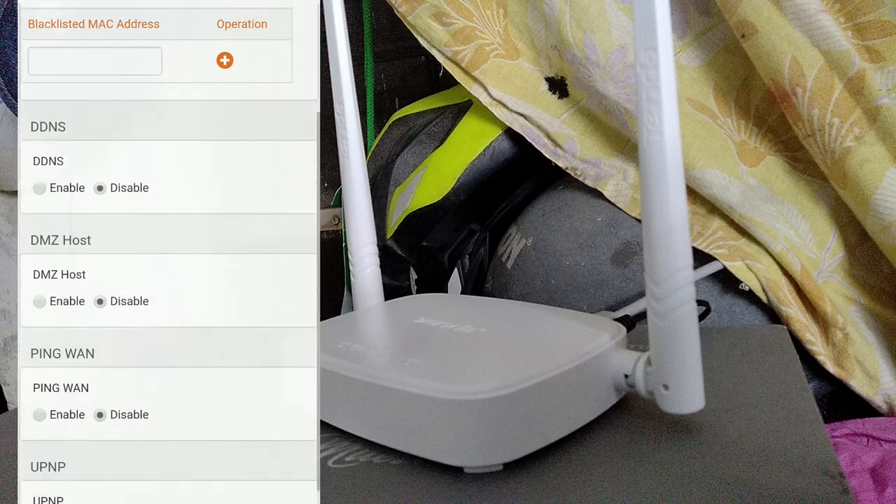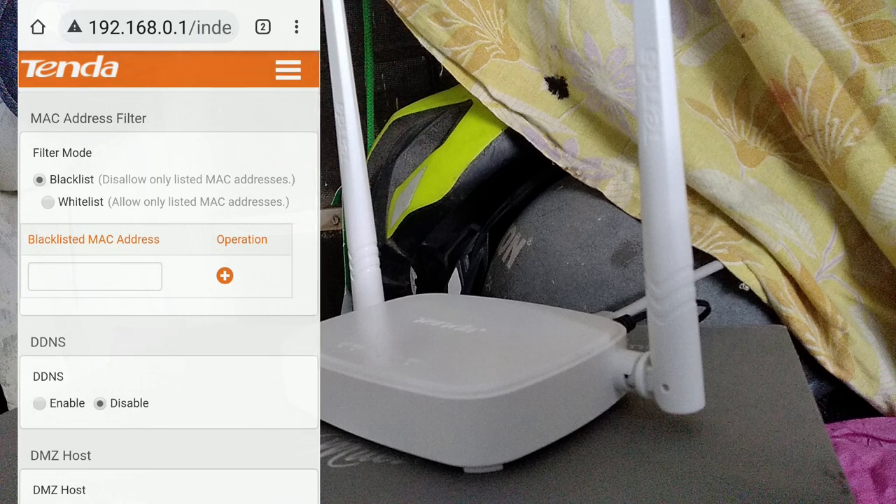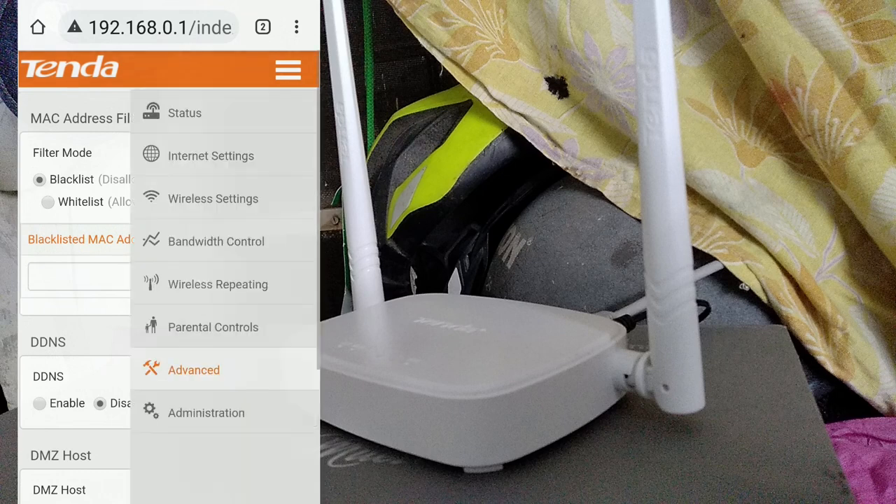The interface includes WAN and LAN configuration options, and it's easy and straightforward overall.